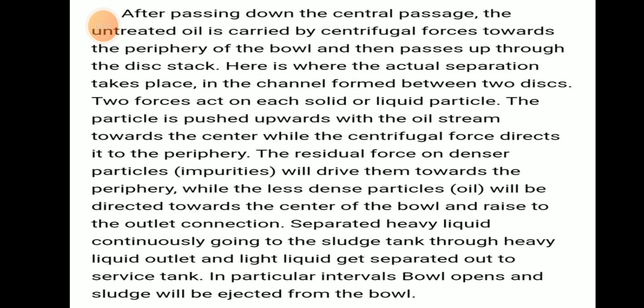Two forces act on each solid or liquid particle. The particle is pushed upwards with the oil stream towards the center, while centrifugal force directs it to the periphery. The residual force on denser particles drives impurities towards the periphery, while less dense particles move towards the center of the bowl. Separated heavy liquid continuously goes into the sludge tank through the heavy liquid outlet, and light liquid gets separated out to the service tank. At particular intervals, the bowl opens and sludge is ejected from the bowl.